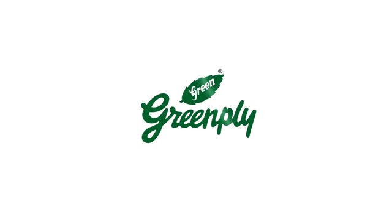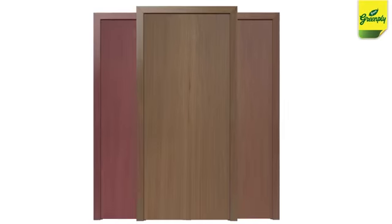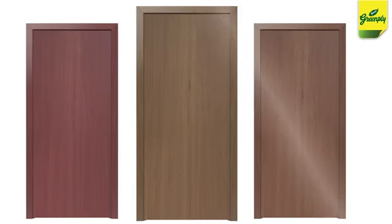It's time to add an extra edge to your door frame. Green Ply presents Green Edge — a wide range of plywood door frames that promises better strength and functionality than wood.